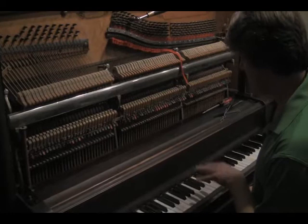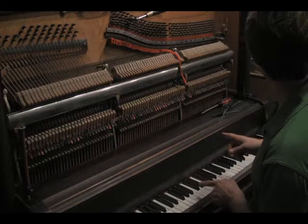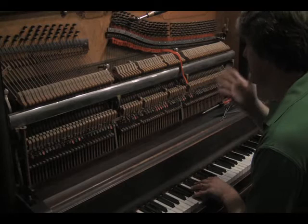If I tune everything perfectly, normally we tune in fourths and fifths, but I have to make every fifth slightly flat. This is even temperament — this is called equal temperament. I have to do that because if I don't, then I'm going to have certain keys in my 12 key signatures that are going to sound horrific.